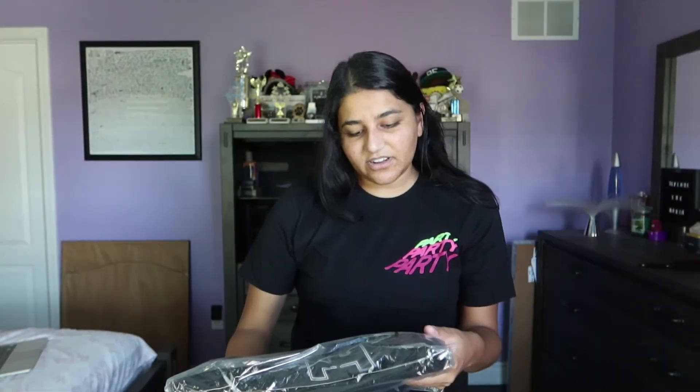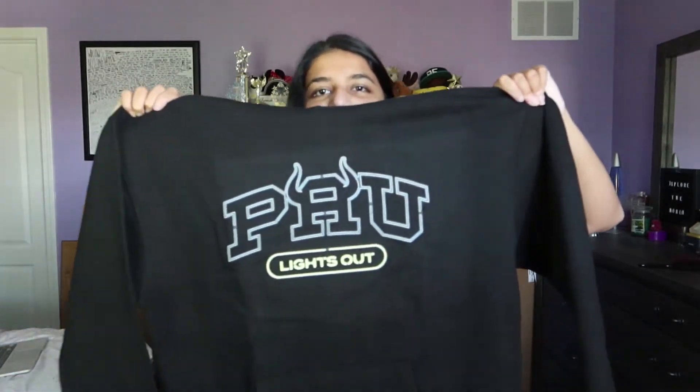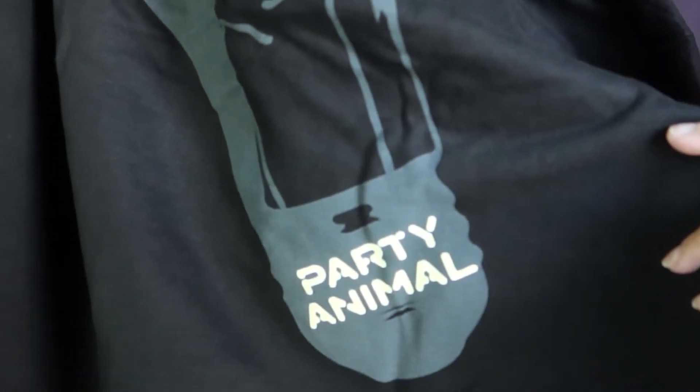I'm gonna try on the hoodie now. I ordered the large Lights Out hoodie. The front says Party Animal University Lights Out. The back has a broken light bulb, and it says Party Animal at the bottom. Wow, I like this. It's a lot thinner than, like, a Sam and Colby hoodie. I think I'd wear this in the fall or the springtime.